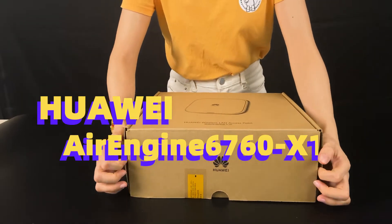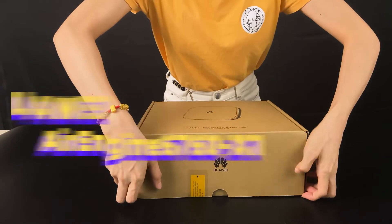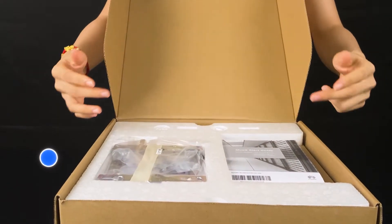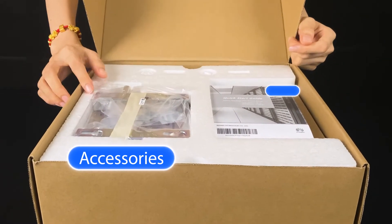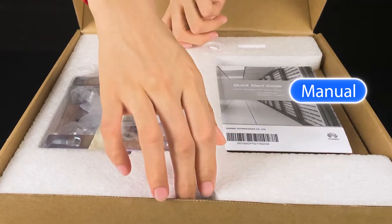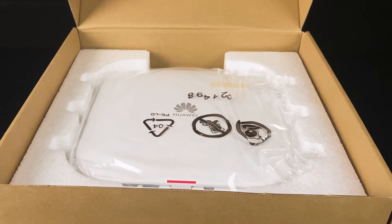Now we're going to open the box to see how it looks. Here we can see the rack mount is included and a menu. Click on the button — there it is.